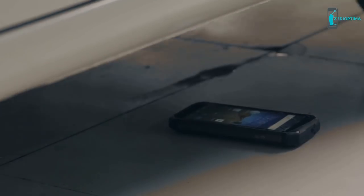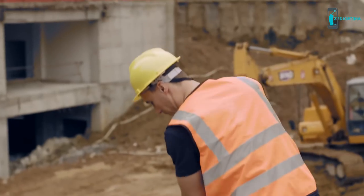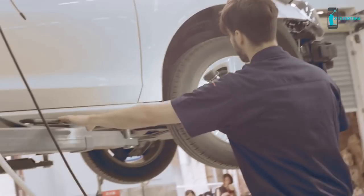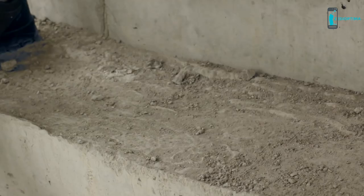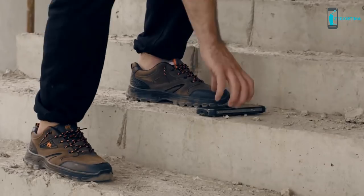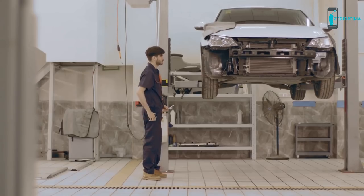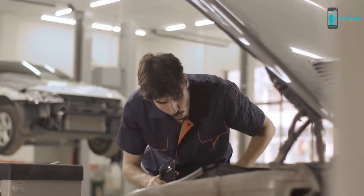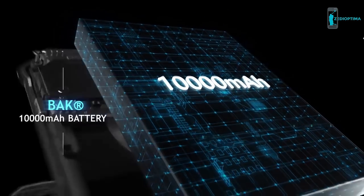By sealing off each port from the inside, dust, iron filings, sawdust, sand, and all other tiny particles stay outside. This smartphone is ultra-durable with an extremely robust architecture reinforced by aviation-grade aluminum alloy and industrial rubber, built to withstand shock, vibration, and drops.